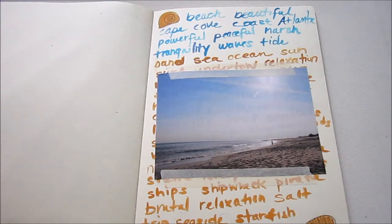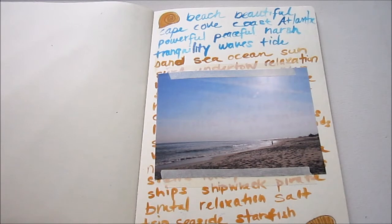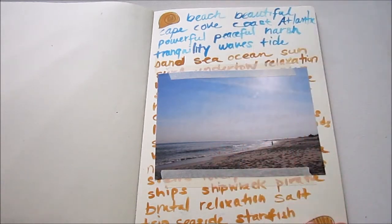As you may have seen last week on my blog, I shared this beach themed art journal page and showed you how to make it if you were interested. I'll have a link below to that post if you want to click over and see it. Today I'm going to show you how to make a piece of jewelry that is inspired by this page.